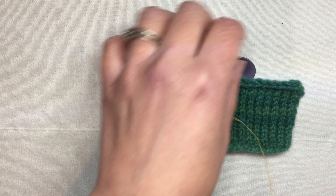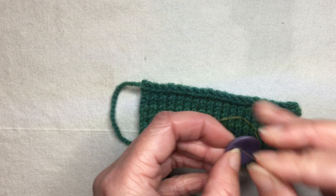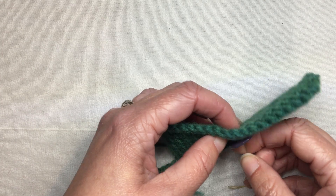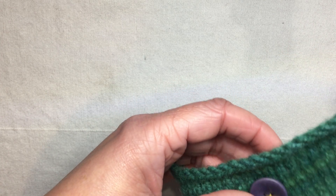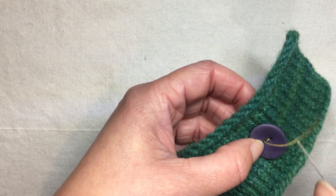Now I'm ready to sew my button on. I usually sew through each hole in the button three or four times, depending on the size of the holes and also whether it's a functional or a decorative button. Sew through each hole a couple of times.